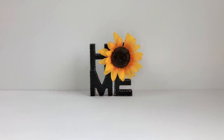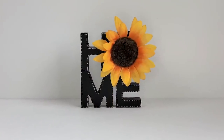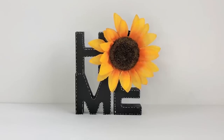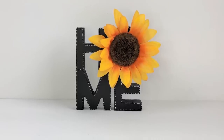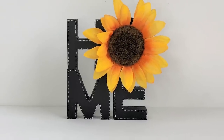It's as simple as that and this project is finished. You could really customize this piece by painting it whatever color you like or adding whatever color floral or pumpkin that you'd like. I think it turned out beautiful and I hope you guys like it too.